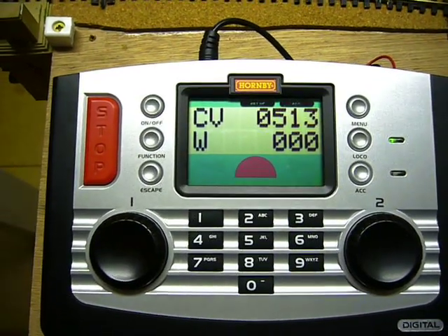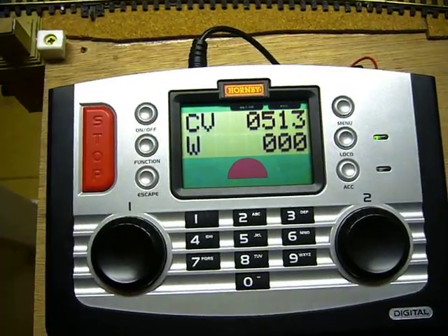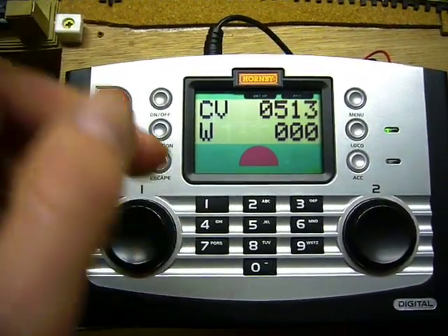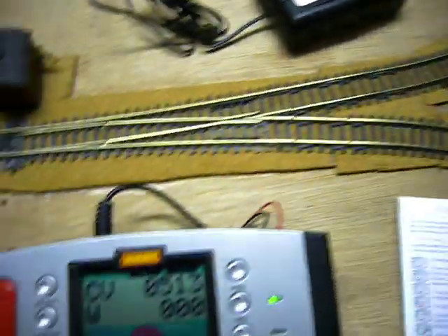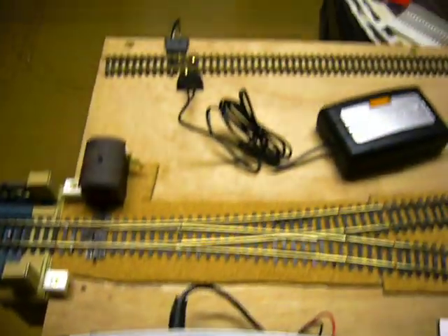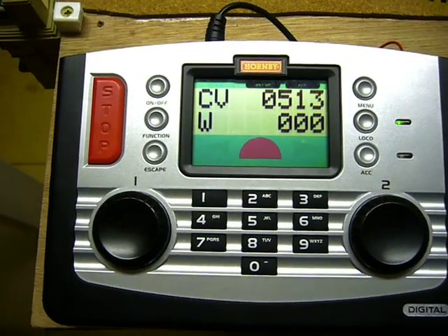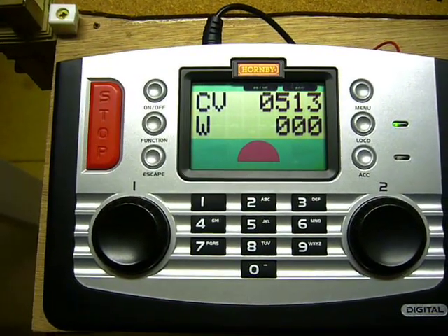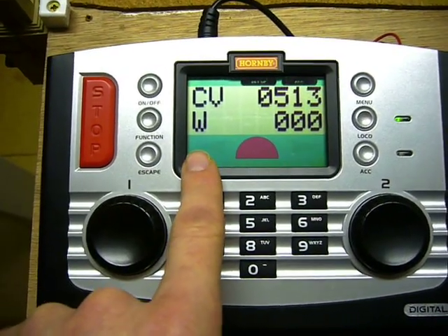What that does is it programs the decoder in a block of four, because you control four accessories or four points from there. Now, as I already have one installed in the layout and it's using address number one, we're going to give this one address number two. The screen should now display CV 0513.